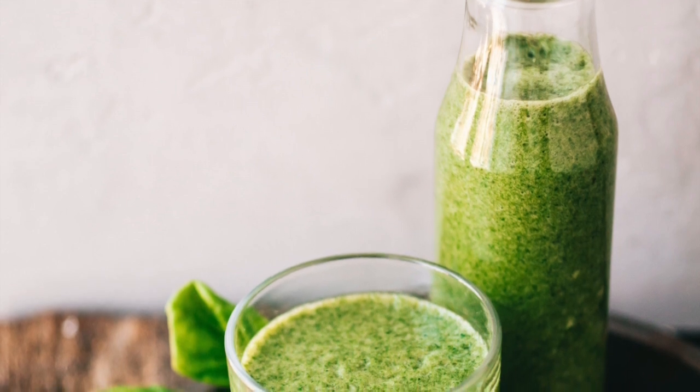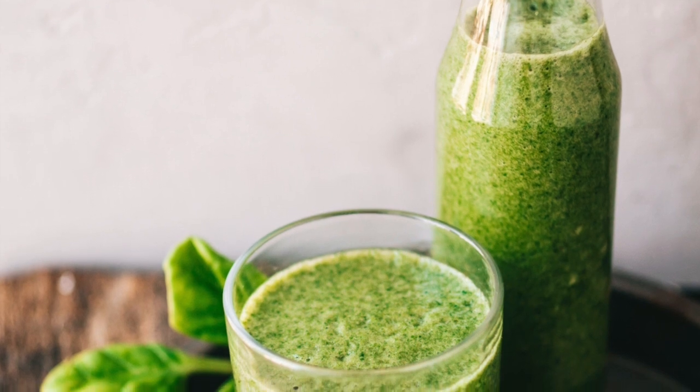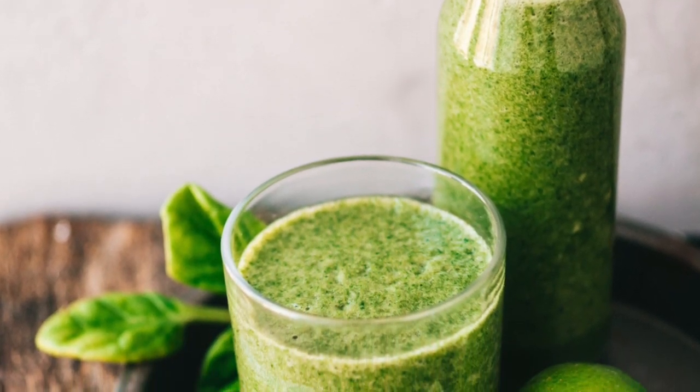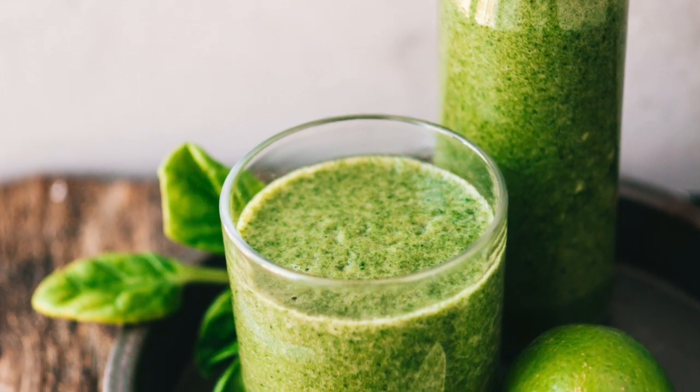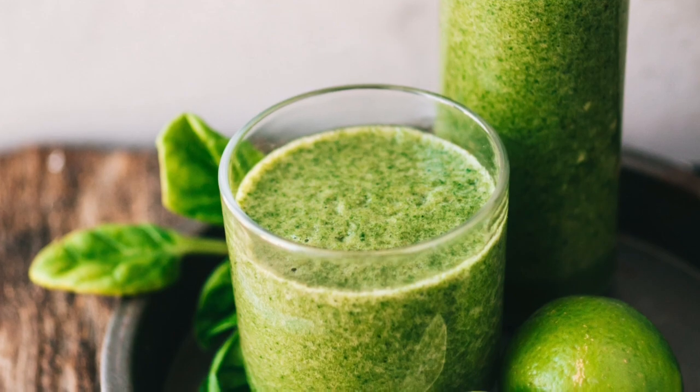Welcome back friends! Today we're going to be doing a smoothie that enhances athletic performance. That's right, if you're an active person then this is the perfect smoothie for you. One of the key ingredients in this smoothie is arugula — let's talk about some of the benefits.